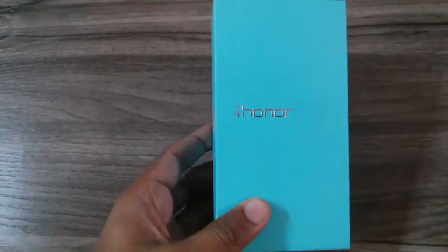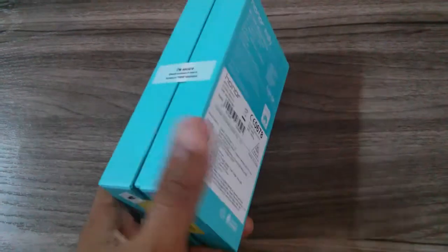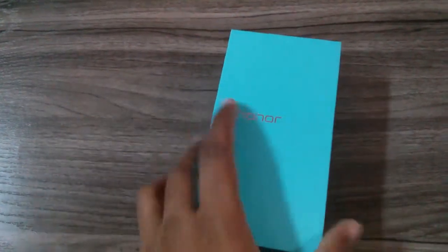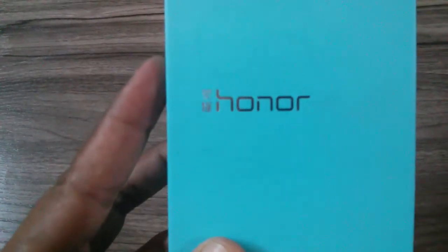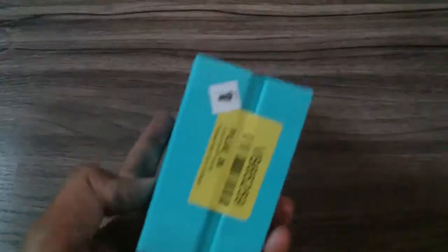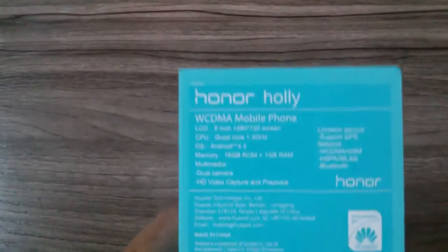We'll be going through the unboxing in this video. Let's check out the box contents — it's a beautiful box. Packed on top it's just written Huawei, and this smartphone is available from Flipkart only. Here's what you get.